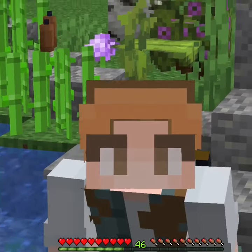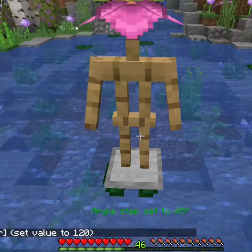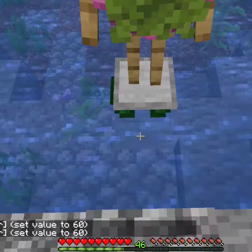However, we actually want this to be a tutu, not a flower crown. So we're going to make sure that we adjust the angle to 45 degrees and then make the head look down by pressing the minus symbol four times on the x-axis.